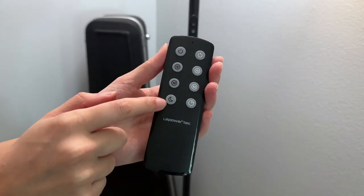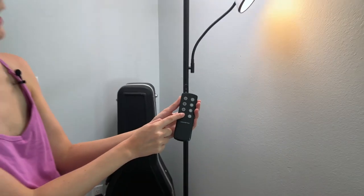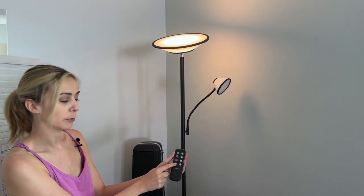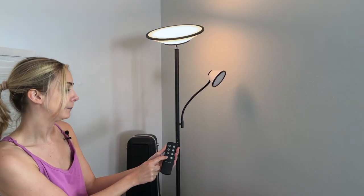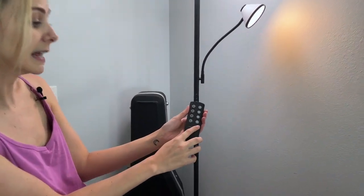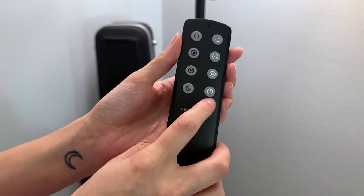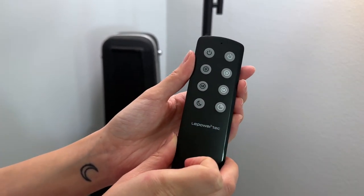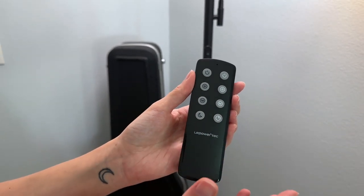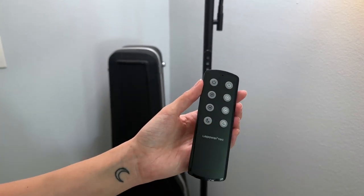The first additional setting is night mode, where you can go from having that really bright light to switching straight to night mode for a darker mood lighting. The second additional feature on the remote is timer mode — you can set a one hour timer with one click of a button, which is handy if you want your light to turn off within an hour when you go out or at night.